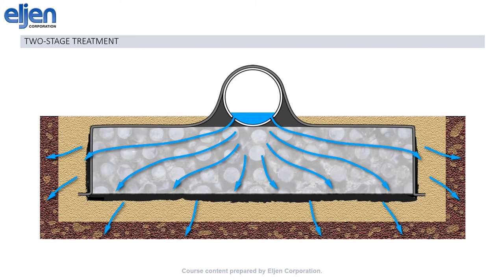The GSF system meets the NSF 40 standard for treatment, putting it on par with such active measures as ATUs. This is accomplished through a two-stage process: first, biomat management and filtration within the modules using their vertical surfaces, and secondly, unsaturated flow from the modules through the sand layer into the native soils.